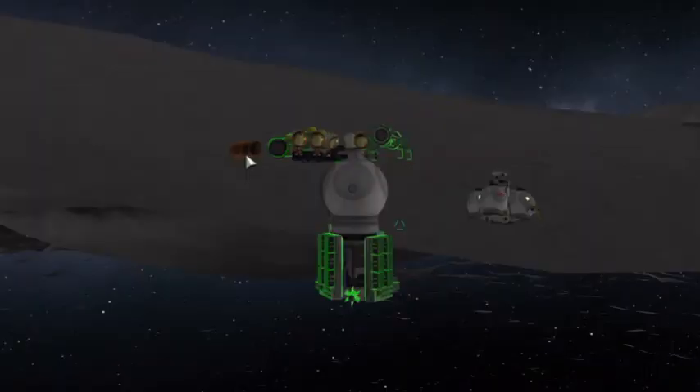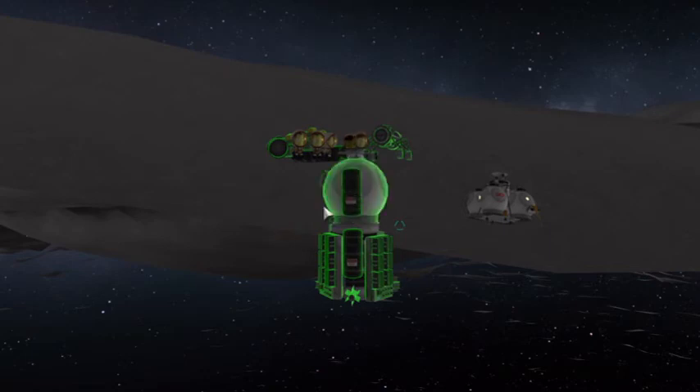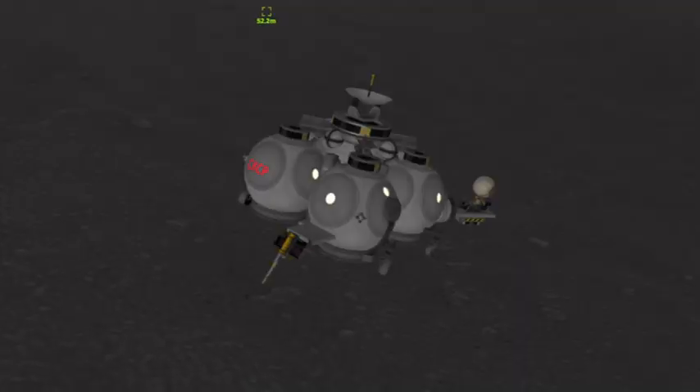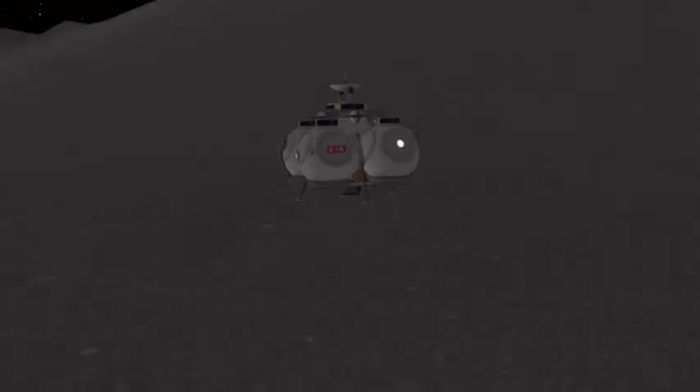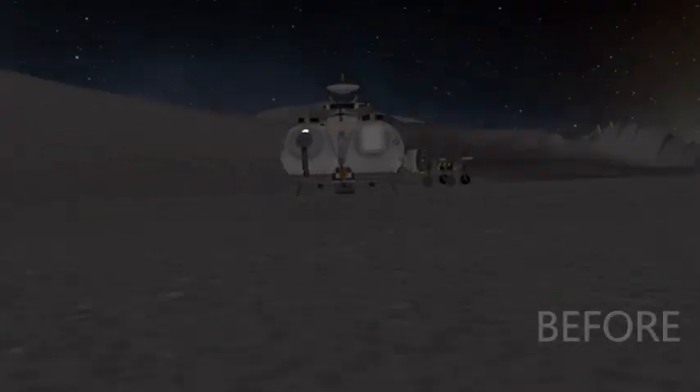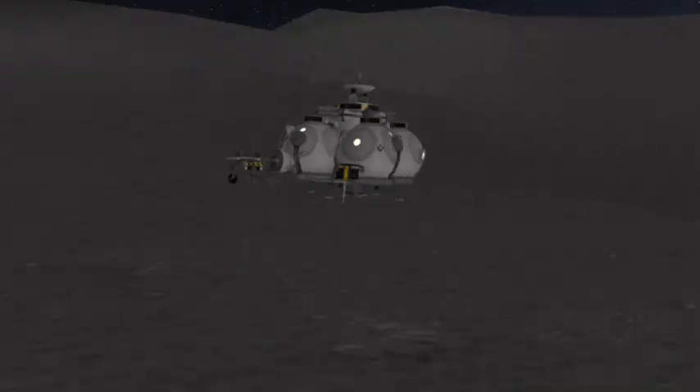Add a few radiators to dissipate the heat — you probably want those above the ground since they don't have much to radiate into underground. Add a few fuel cells to utilize some fuel that you have being generated, a few ore tanks, and add a few drilling modules on the upper stage. To get the stage on top of the docking port, we took the rover wheels and attached them on it.